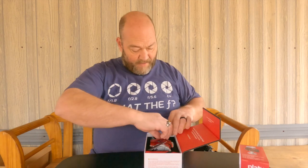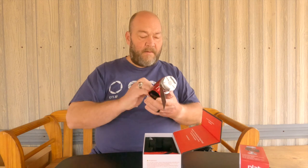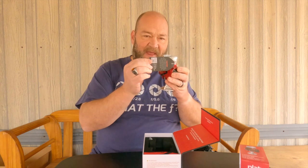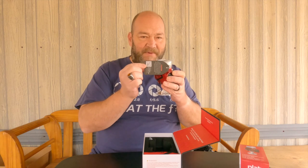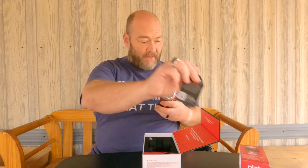First of all, we got our instruction card, a little instruction manual that gives you all the information on how to operate the ball head. Then we have the ball head itself, and it has one of the little tags with the QR code. I recommend you scan the code with your smartphone camera and watch the instructional video on how to properly use the ball head, so you don't potentially damage expensive camera equipment by not using it properly.